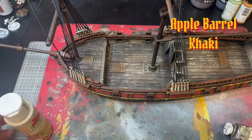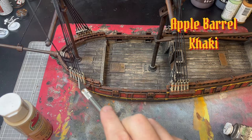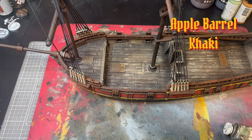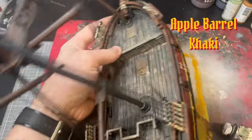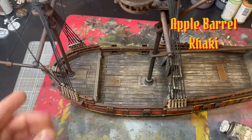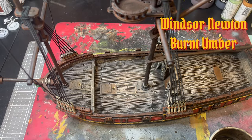One of the last colors you're going to use is Apple Barrel Khaki — you're going to hit all the ropes. I already did this off camera, I apologize. For the rigging, it's one millimeter bracelet making elastic band. I'll have it in the description along with a YouTube video on how to do that.